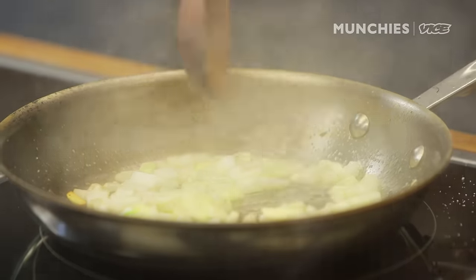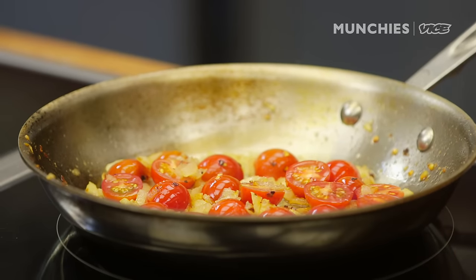Jazz up your pasta. This isn't really a recipe — you can kind of mess around with this and do whatever you want, depending on what you have available at your house.